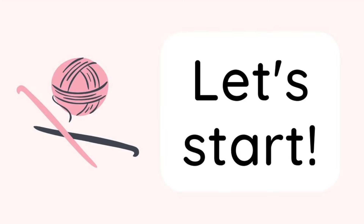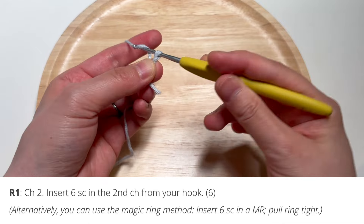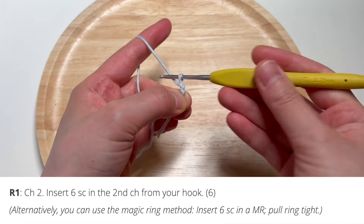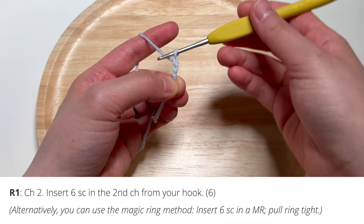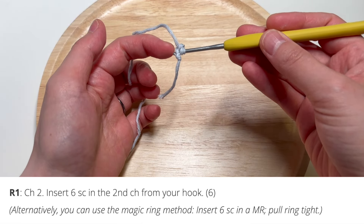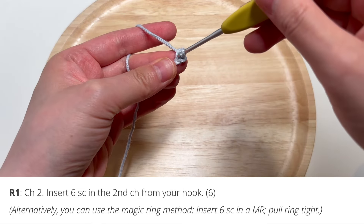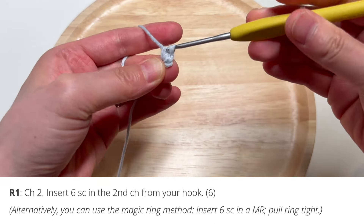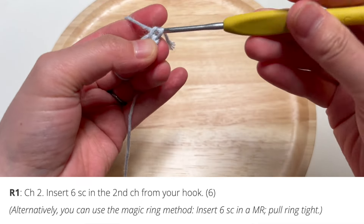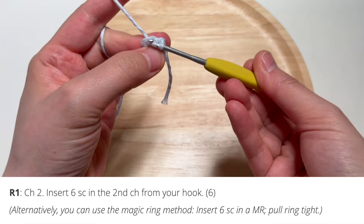To begin, you are going to start with a slip knot and make two chains. After you make two chains, you're going to insert six single crochets into that first chain you made, or the second chain from your hook. Here I'm putting in one single crochet, two, three, four, five, and six.